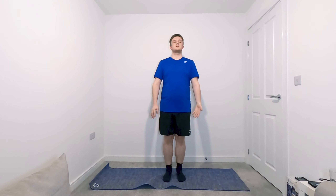From here, slowly come up onto both toes, stop with the arms, drop both heels down, and relax. That's the first bit done.